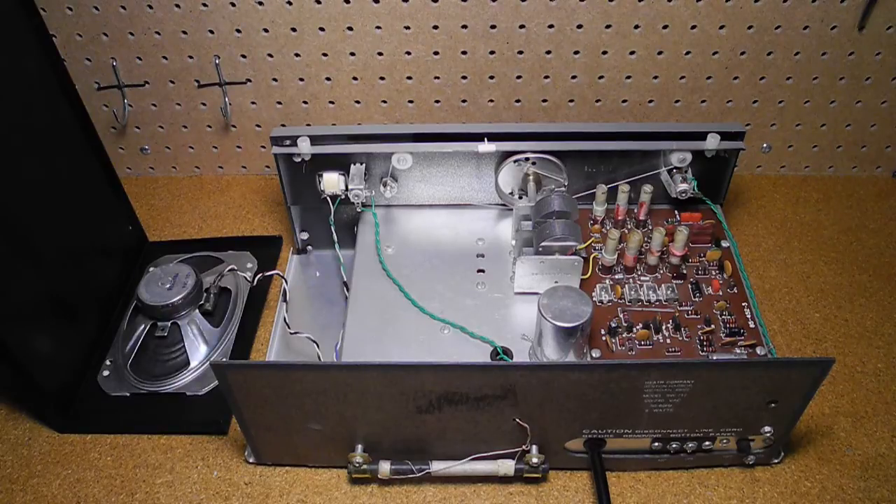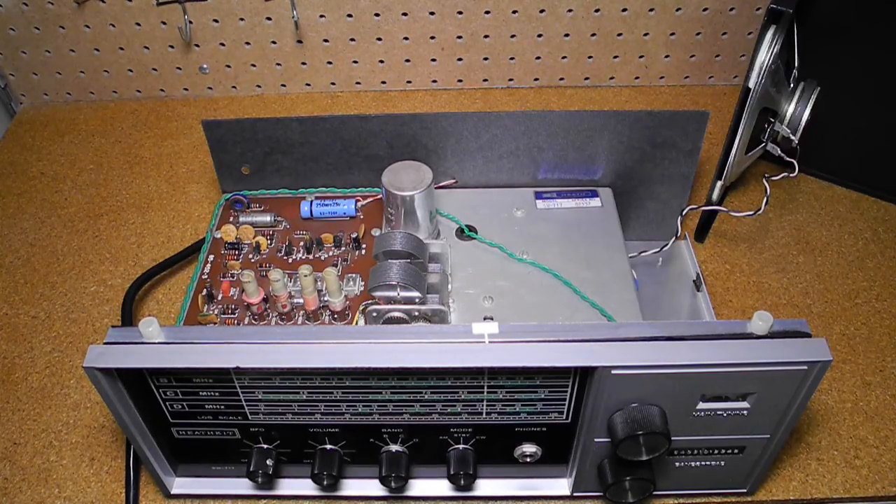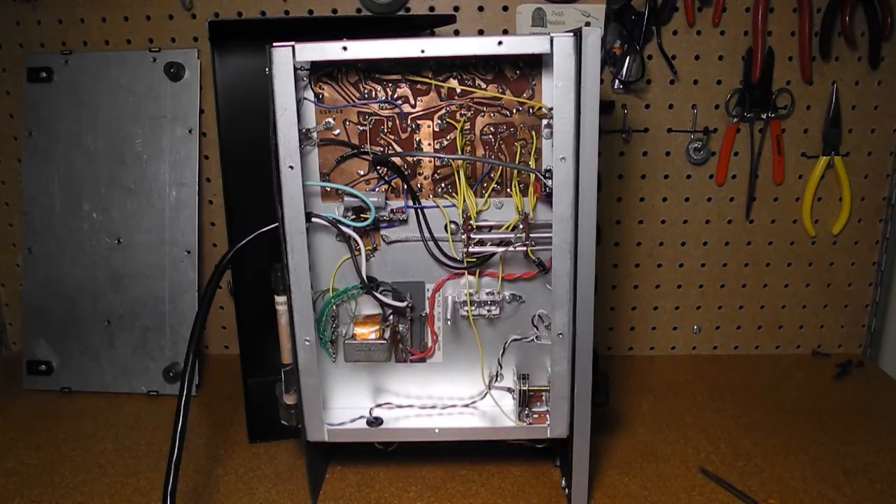Inside, you can see that most circuitry is on a single printed circuit board mounted on a metal chassis. There are a number of coils and trimmer caps which are adjusted during alignment. Some parts, like the tuning cap and power supply filter cap, are mounted on the chassis. There's a lot of empty space here — the radio circuitry is much smaller than the older tube-based designs, but it was still built with a similar size metal chassis. On the bottom, you can see additional point-to-point wiring. For a 30- to 40-year-old radio, this unit is incredibly clean.